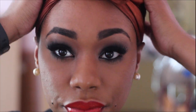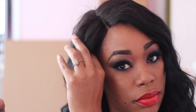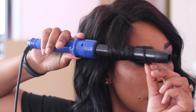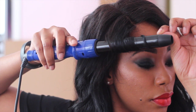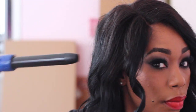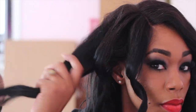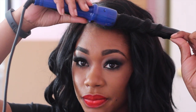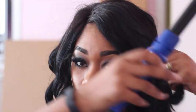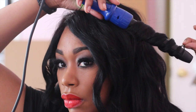Now on to hair. I'm going to be using my Sapphire Wand by Irresistible Me — this is the 8-in-1 curling wand system — and I'm going to use the 25mm barrel. I'm going to curl all the curls away from the face. I'm concentrating the spiral curls in the front because the rest of the hair is going to be a messy bun, so I'll just finger comb the rest.